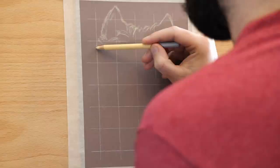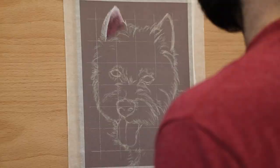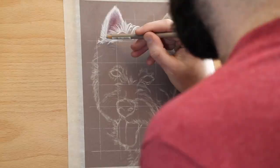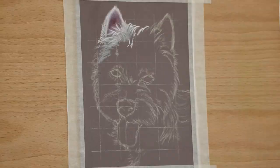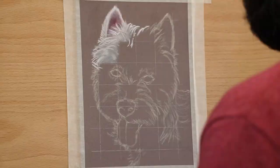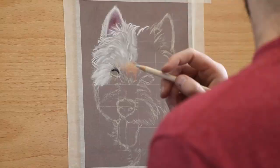Hi everyone, Rupert is now here. We're doing Rupert the Westy in pastels on this video. This was the first time I've done a white dog in pastels. I've done a fair few white dogs back in the day in graphite and they're never fun, but using pastels was actually a pleasant change.